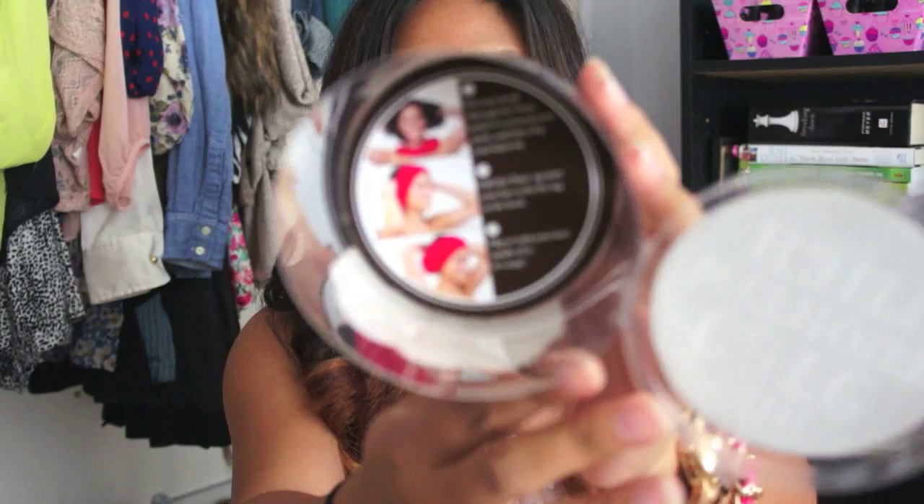On the bottom of it, it shows you how to use it — it shows you directions and it's pretty simple. This one is an aquamarine color, which is the one that I chose.